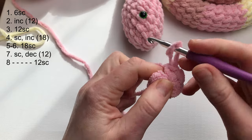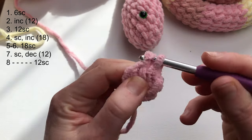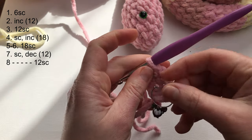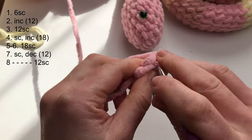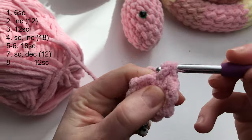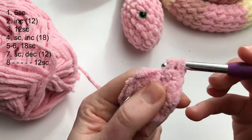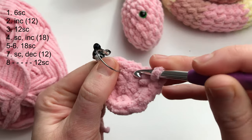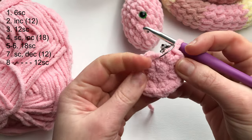Row two: two single crochets into each stitch. First stitch and second single crochet into the same stitch. You can mark your first single crochet. Make two single crochets into each stitch for the rest of the row and you will have twelve single crochets. This is the end of row 2.